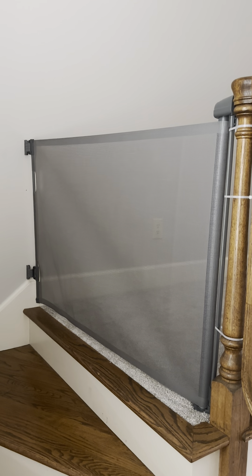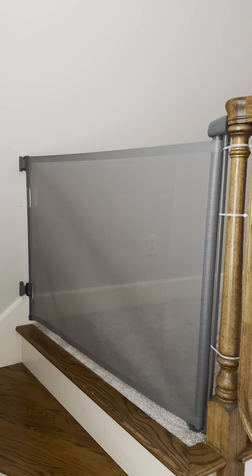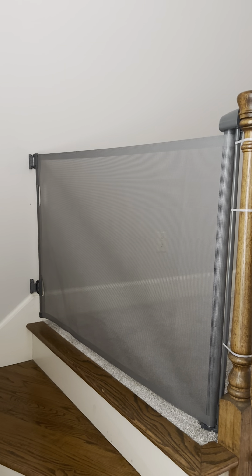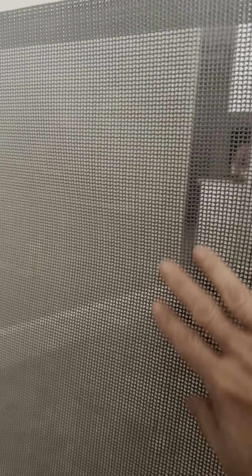We bought this gate to keep the pets off of our new carpet. I wanted something easy to use but also something that looked great. I love this one because it is gray and it is a see-through mesh material — it's like a vinyl but it looks like mesh.